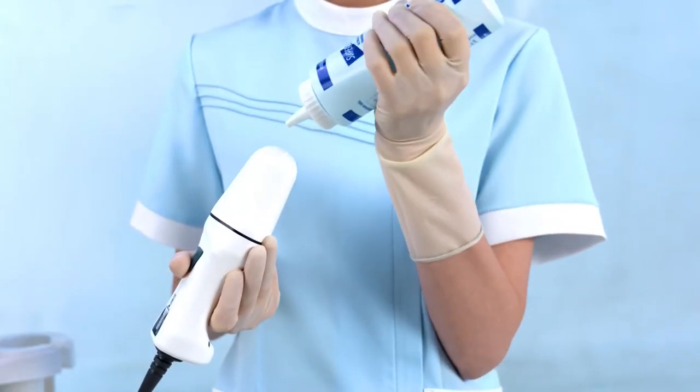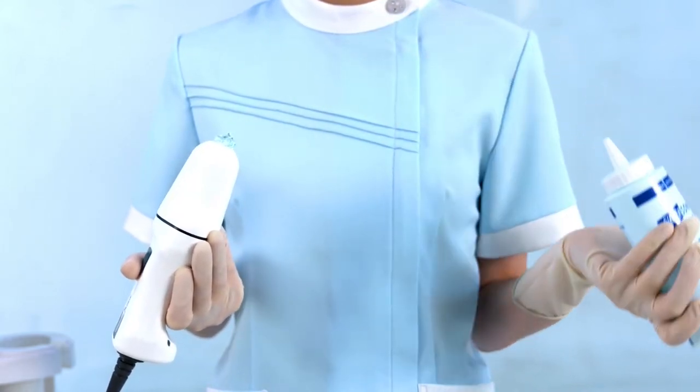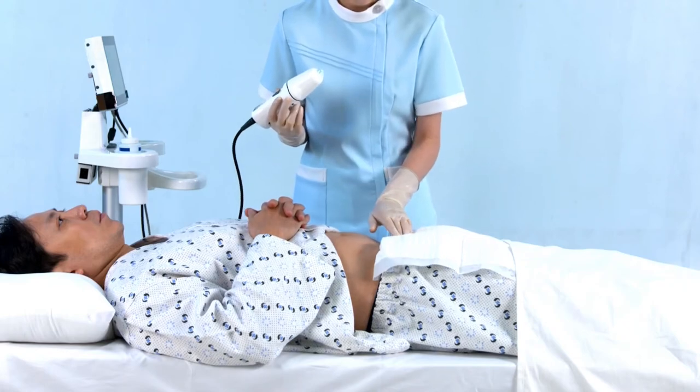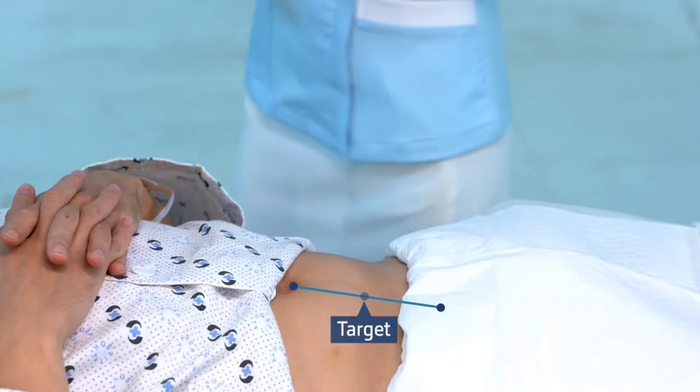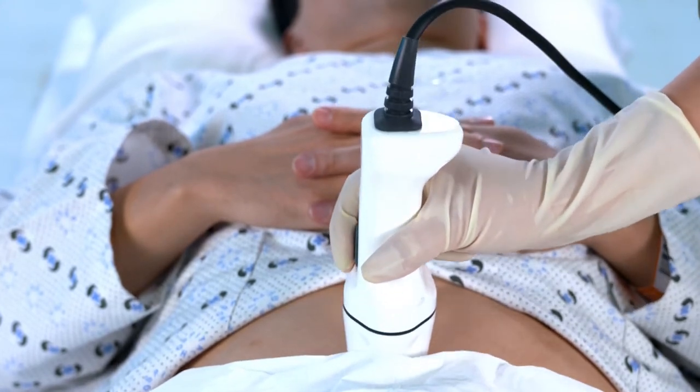Apply the gel on the probe head. Palpate the pubic bone. Draw an imaginary line that extends from the navel to the pubic bone, and place the probe on the patient's abdomen three to five centimeters above the top of the pubic bone. Hold the probe following the body diagram on the top of it.